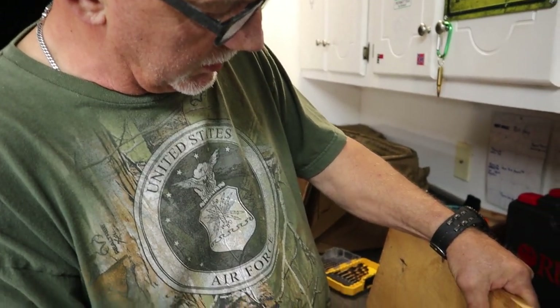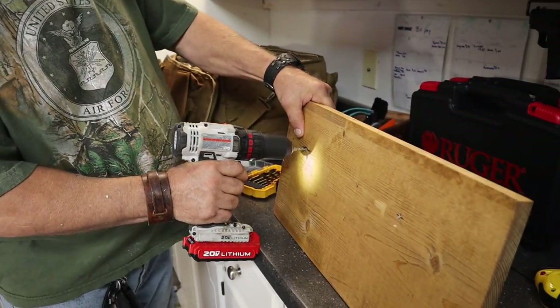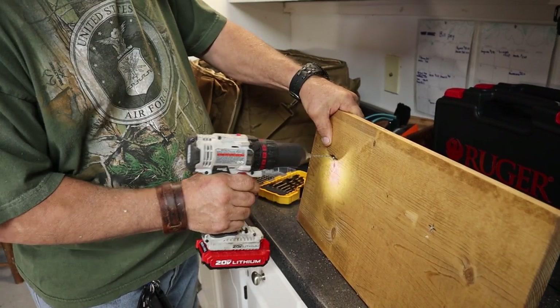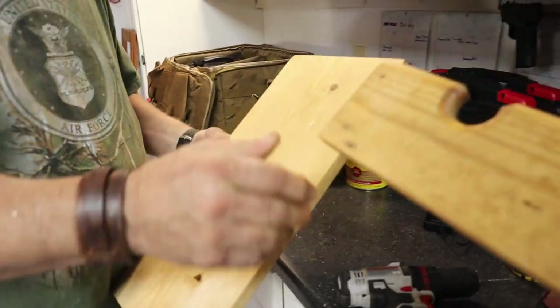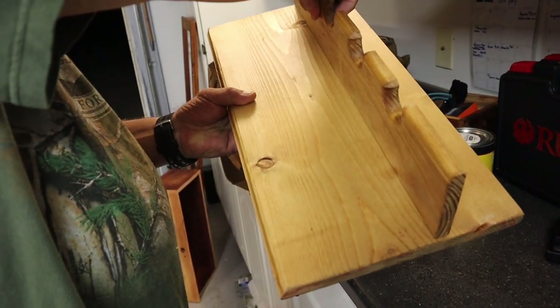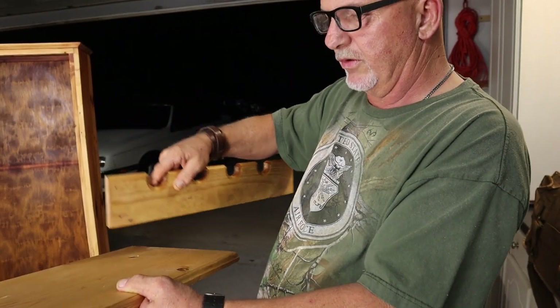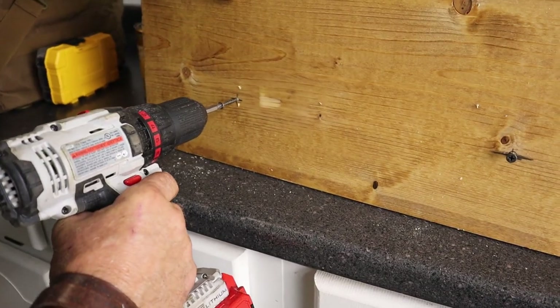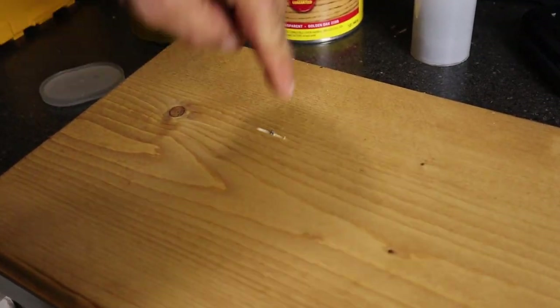Now we're pre-drilling the holes in the shelf that will hold the backstop. We'll go ahead and put the screws in so it'll hold this on. I can't put these on yet because then it won't go in the cabinet — I've got to put the shelf in the cabinet first and then put these on. But we're going to have the screws already in place so when we put it in, all we've got to do is tighten the screws down.